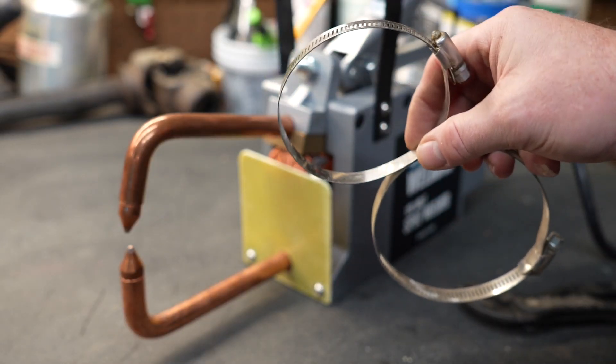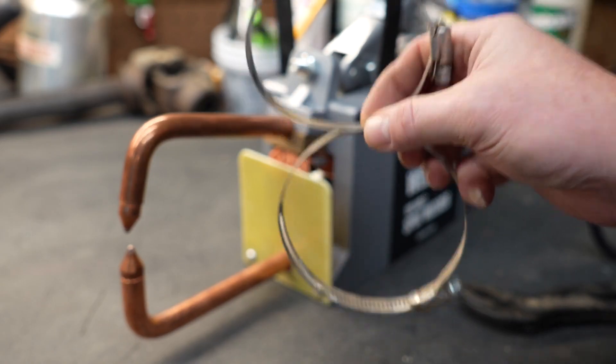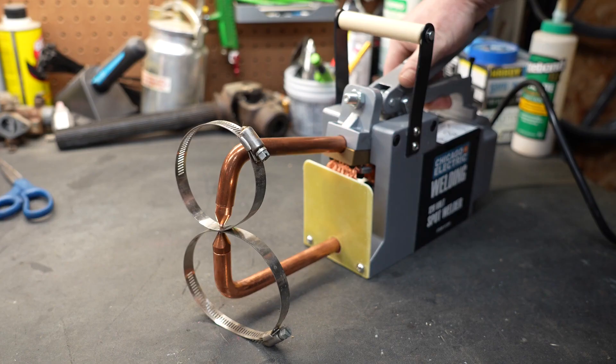My shop is in a bit of a renovation so I don't have a lot of scrap steel laying around, but I do have a bunch of hose clamps and I think that would be an adequate test. I have those hose clamps clamped in between the anodes. We're going to throw the switch for about a half a second and see how well it melds those two pieces of metal together.